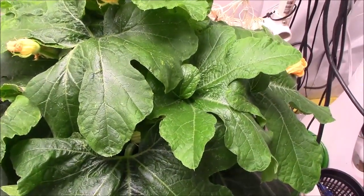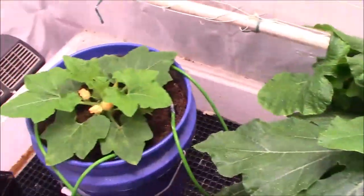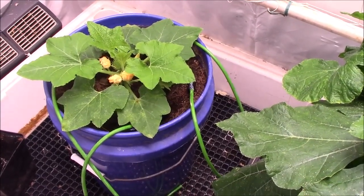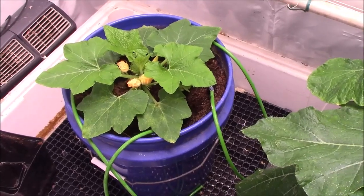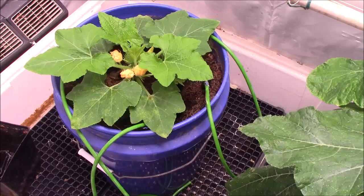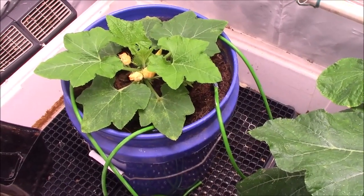This plant and this plant are the same age. Actually, this plant germinated a few days before the large one, but it did not go into my hydroponic system until last week, so it's got some catching up to do.